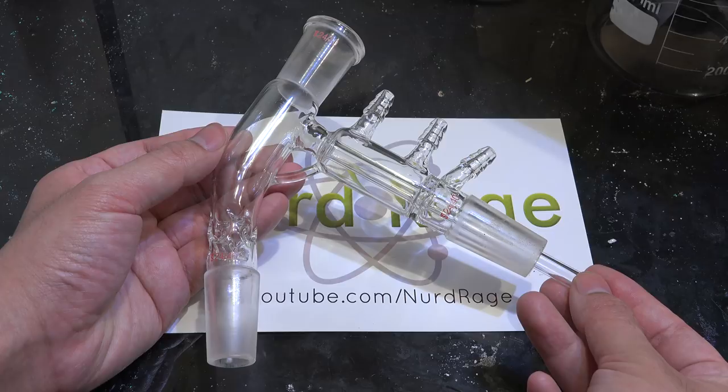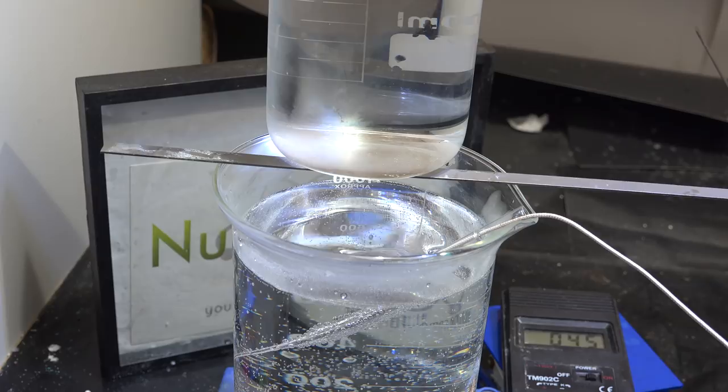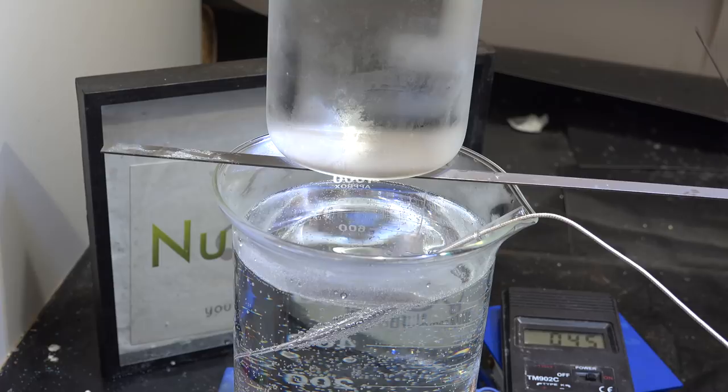And this is why this is called short path distillation. It's not because the apparatus uses a short condenser column, but because you're taking advantage of the short distance between the evaporating liquid and the condenser surface. So when is this used?